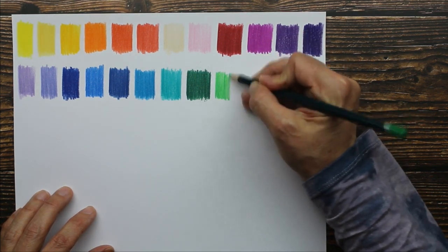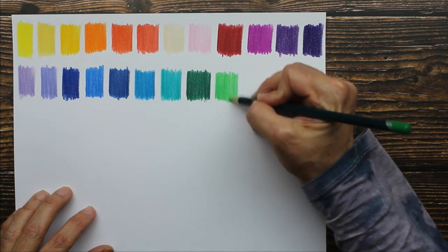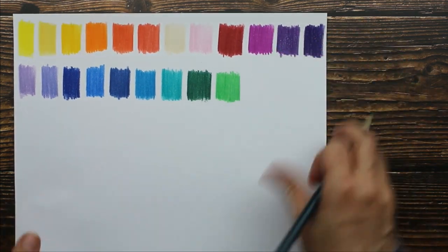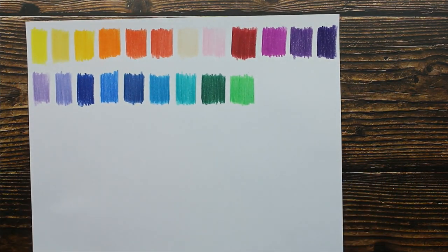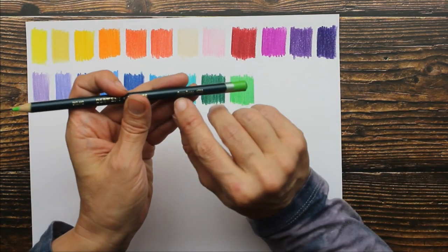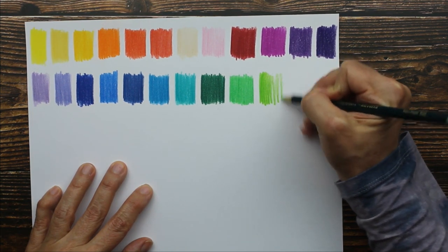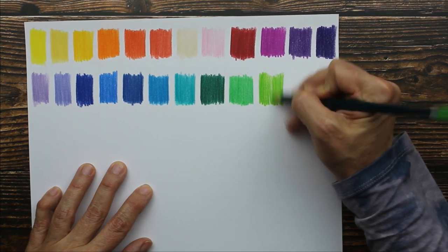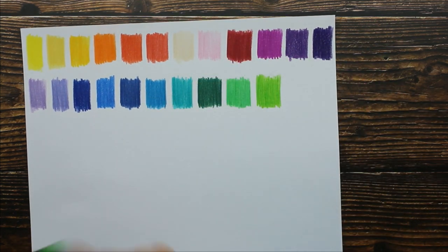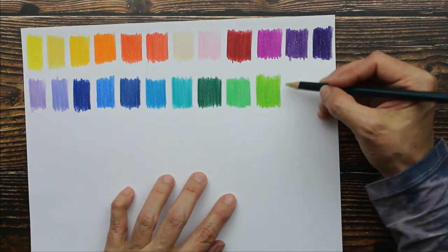The sound this pencil makes — if that bothers you, it might be something to consider before buying. It even sounds really dry, almost like — not as severe as nails on a chalkboard, but I'm getting that feeling from this. The next color is grass green. That's a nice vibrant lime green. The more I color with this, the more I don't want to continue coloring with it.